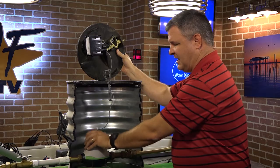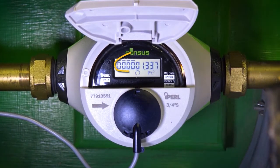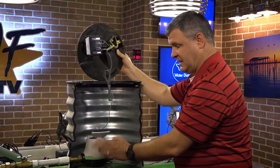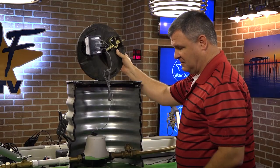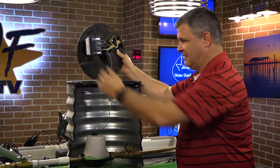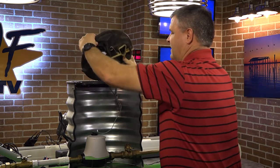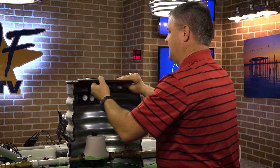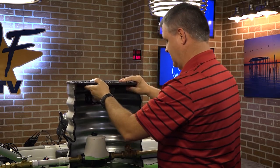Once you've got the lid off, you can open the meter cover here and read the register. It's all digital. Then please secure the meter lid back and very carefully put the meter box lid back on as it was.